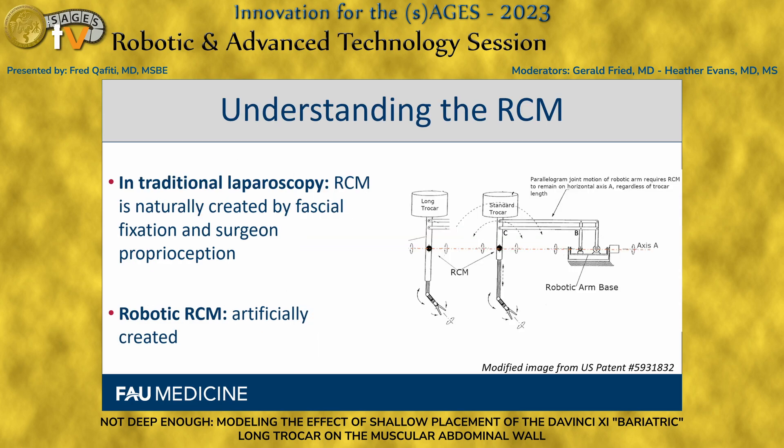To understand the RCM and what it means, we have to understand it twofold. In traditional laparoscopy, the RCM is naturally created by the fascia fixating around the shaft of the trocar, and the surgeon's micrometer-level feedback proprioception naturally moves to the points of least resistance around this natural point. A robotic arm does not have this proprioception, so the RCM has to be artificially created and preserved in the design of the robotic arm.